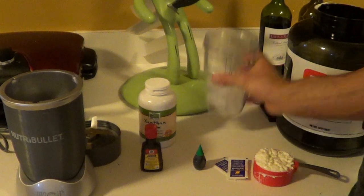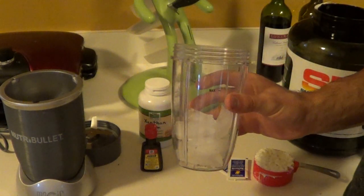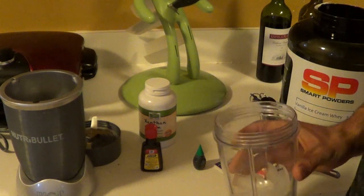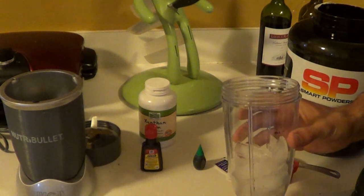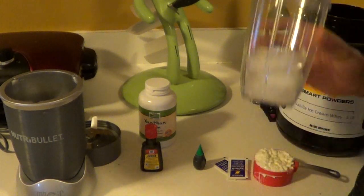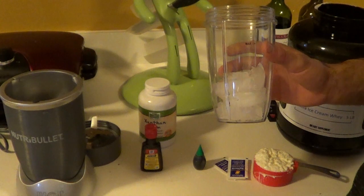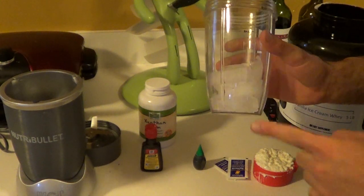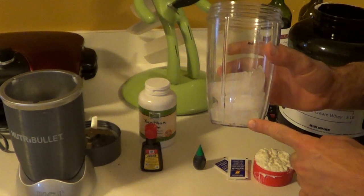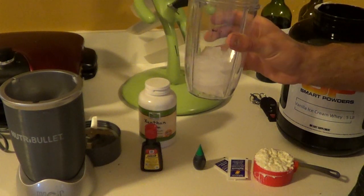Okay, here's our ingredients. First, I'm going to start off with about 10 ice cubes in my blender. I have a Nutribullet — I really love it. I used to have the Magic Bullet, but the Nutribullet is like 100 times better. Crushes ice like nobody's business. You can use a blender, a food processor, whatever you're going to use — it's got to be able to crush ice. So anyways, I've got 10 ice cubes in my Nutribullet here.